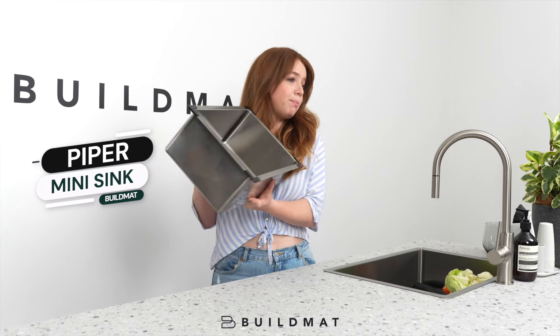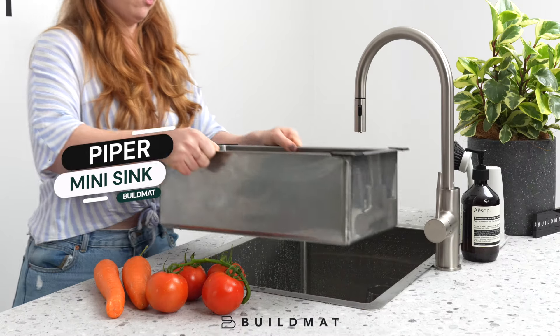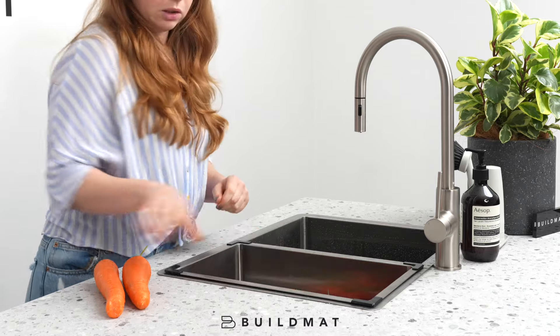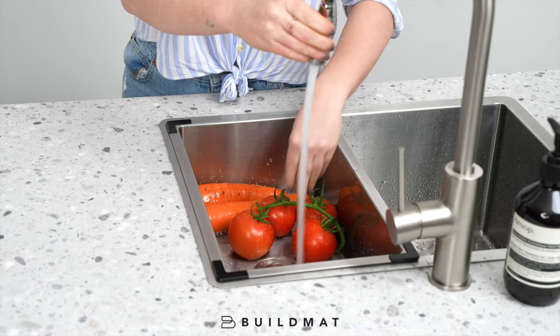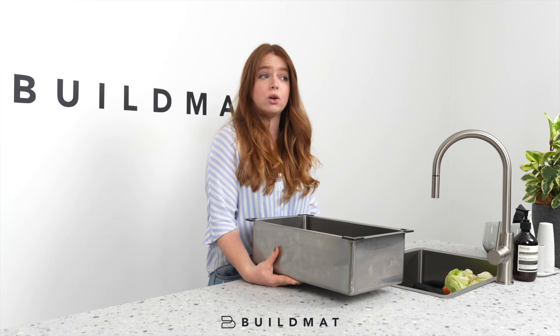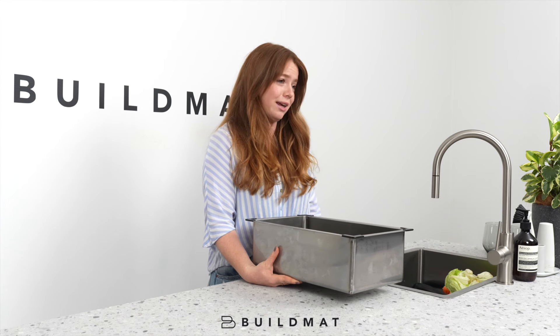And finally we have the Piper Portable Mini Sink. This is a small sink that slots right into your existing sink, which is great if you have a large single bowl, because sometimes you just need the practicality of a smaller sink. It can hold up to 15 litres of water and can drain just like a normal sink, but you can remove it when you don't need it.